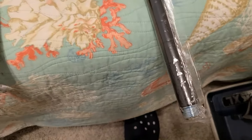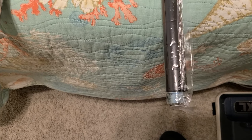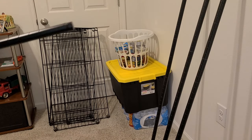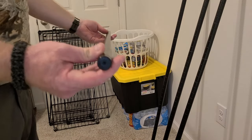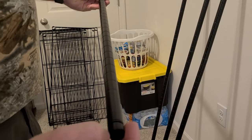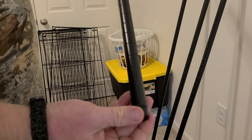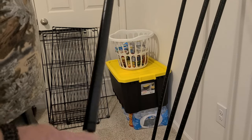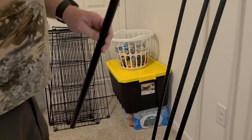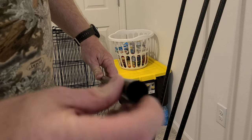I'm going to show you a little trick so that you don't cross-thread these, because they cross-thread really easily. This is the bottom piece — this is the adjustable leg. Start off with the legs all screwed in nice and tight inside until you get the shelf completely put together, and then you can level it off using the leveling legs. This is the end that you want to screw the top piece into.